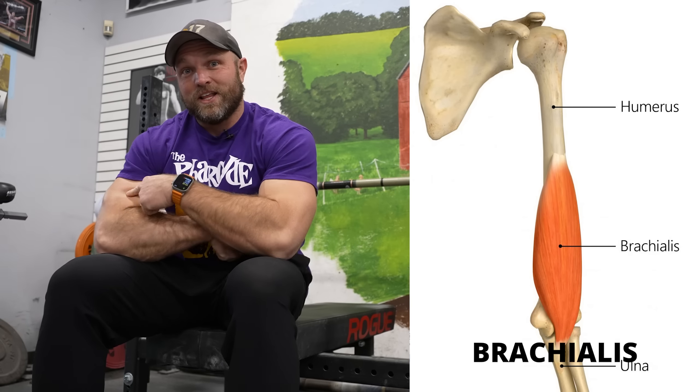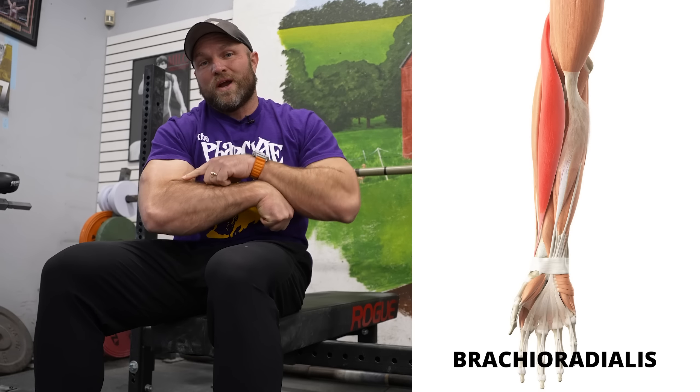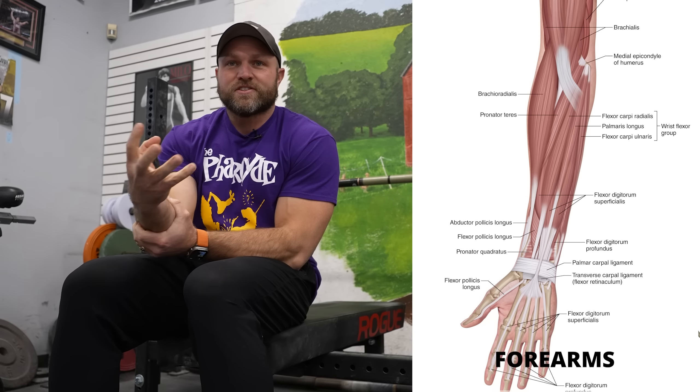We also need to make sure that we're training to grow the brachialis, the biceps, the triceps, the brachioradialis, all the forearm muscles — all the little extensors and flexors in your forearm. Those are the things we need to work on, and the exercises we select are going to target this entire region. That is what's going to lead to swole arms.